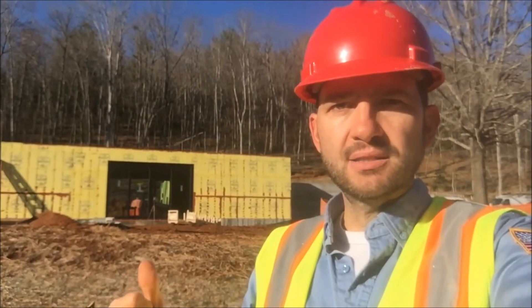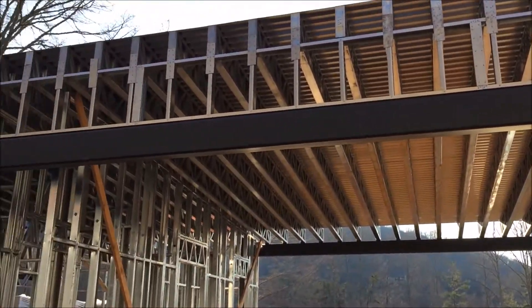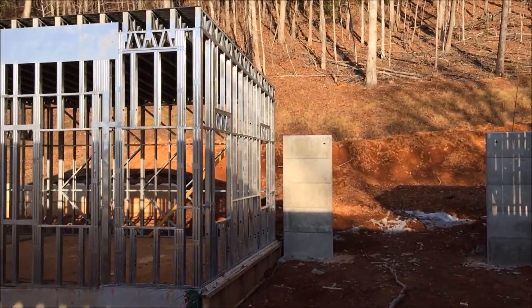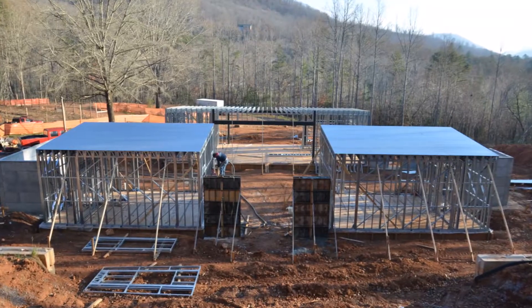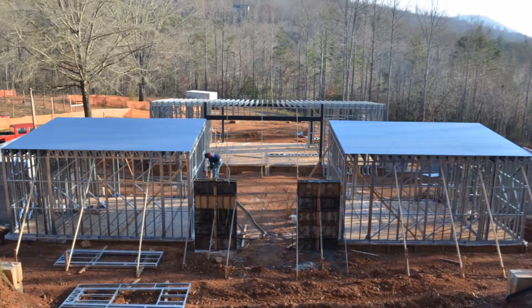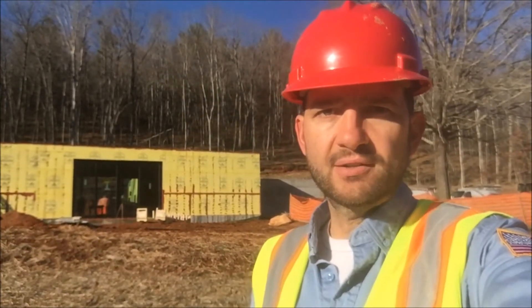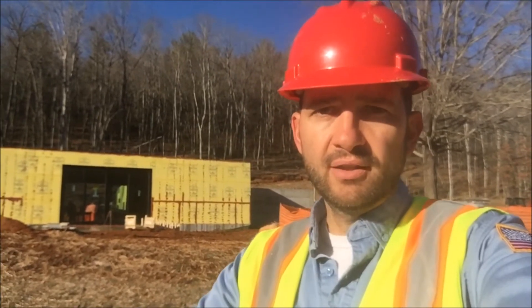The structure behind me is the main living pod. All the exterior of that structure was framed up in one day. The two flex pods on the other side of the courtyard — both of them, the exterior walls — were framed up in a single day. When everything works out according to plan and all the panels show up the right size, framing goes pretty quickly, and we can spend more time focused on the details, making sure our control layers are perfect before we install all of the insulation on the exterior.